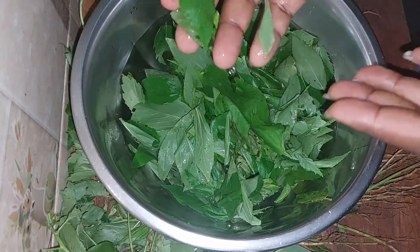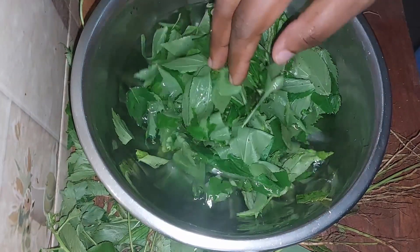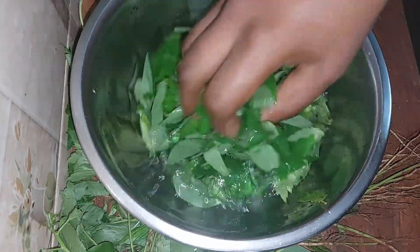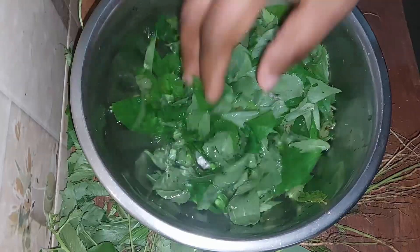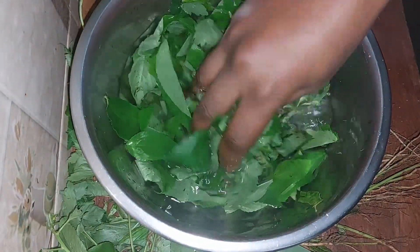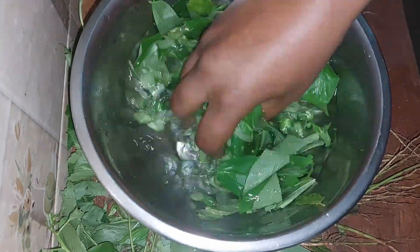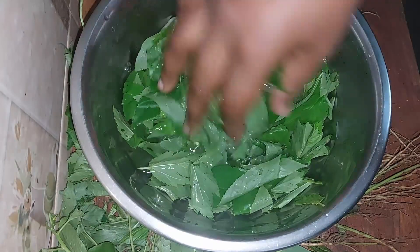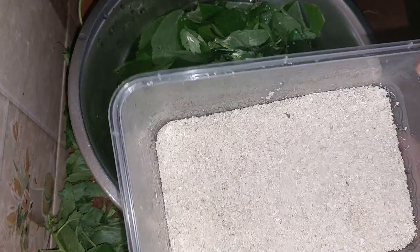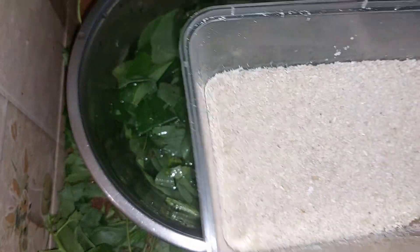I'm ready now. There will be many particles like sand and other things attached to the leaves, so you've got to rinse it once or twice. If you don't, you'll find that your soup is full of sand and that is not going to be pleasant. You might be wondering what this gari is made from — it is made from cassava.